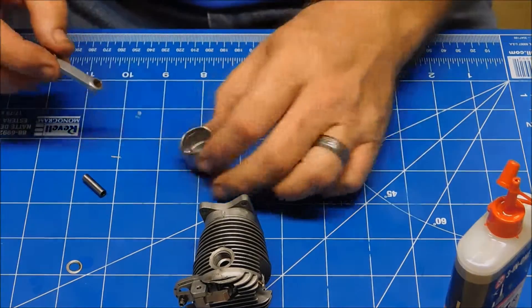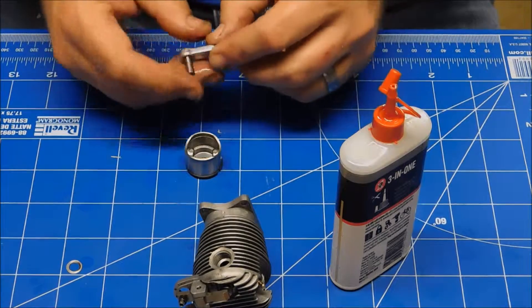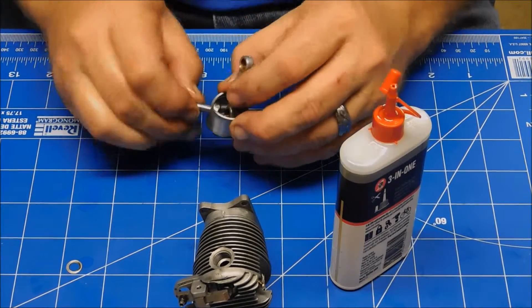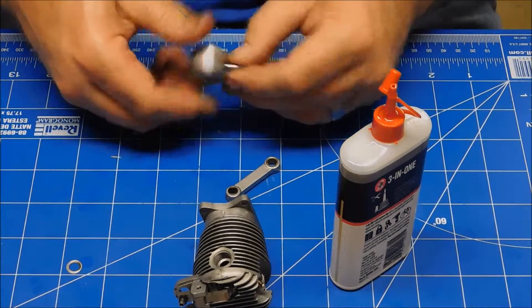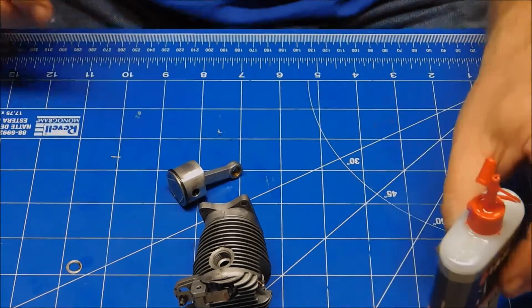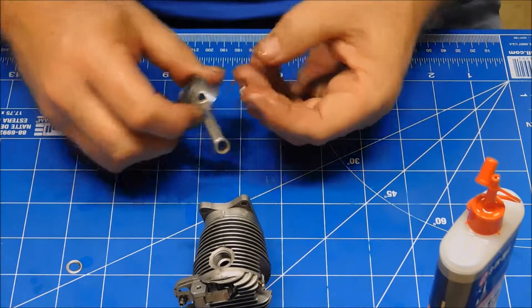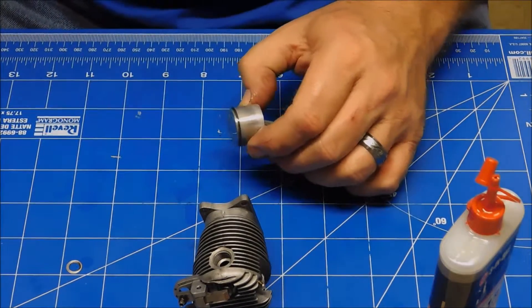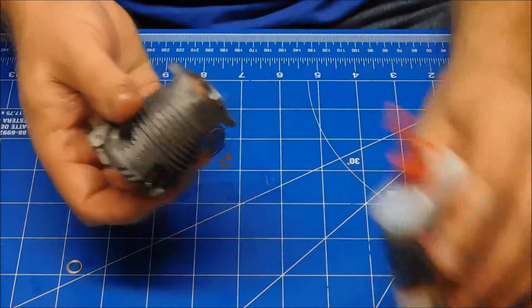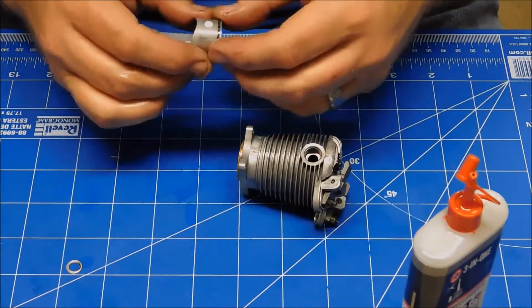Now with that installed, let me lube up my pin here and put a little bit of oil on this connecting rod. I'm going to insert this in here. Nice smooth fit. Now I can find my two little Teflon pads — I actually think they're called pin retainers. That's basically what they are. So that's lubed up, we'll do a little bit of lubrication in there and reinsert this piston.